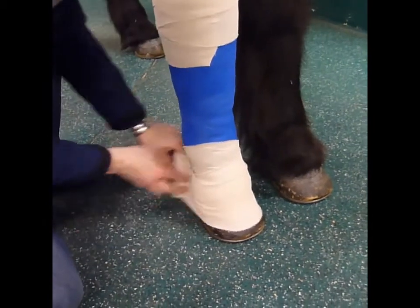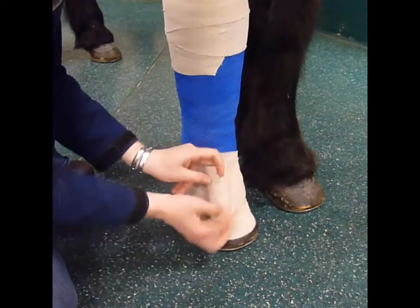Go down onto his foot there. Okay, I'm going to get going. So let's go.